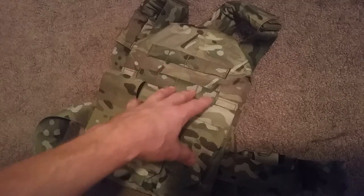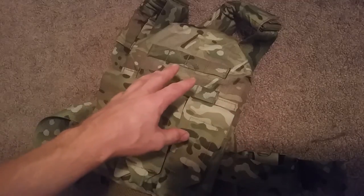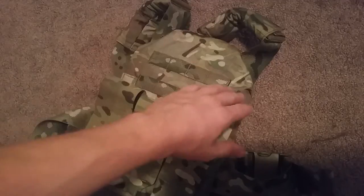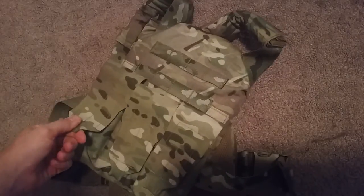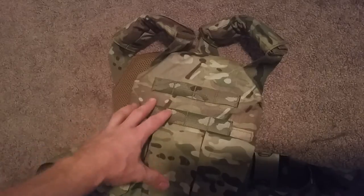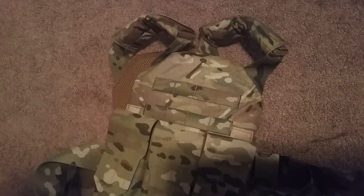I emailed ATS and their customer service is 10 out of 10. They were totally cool — they didn't even charge me for the modifications. I told them I wanted to leave all the Velcro and the Fast-X buckles off because I knew I was going to run it like this. A couple weeks later, when they actually got around to building it, they even called me on my phone just to make sure they had everything down right and were doing it exactly the way I wanted. So 10 out of 10 on their customer service — they're awesome.